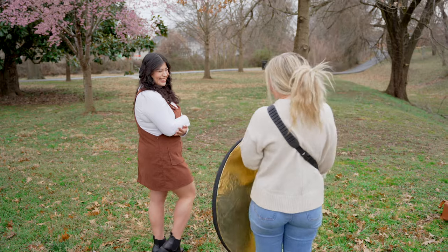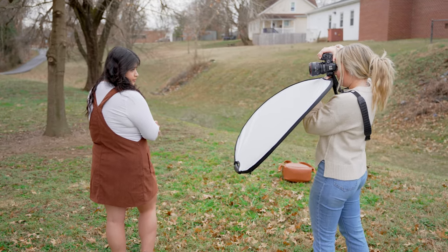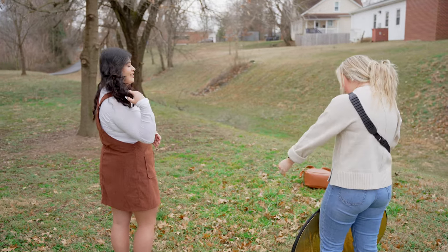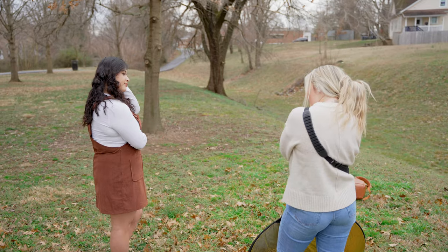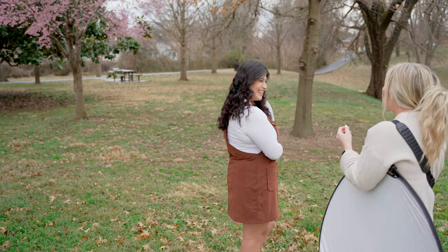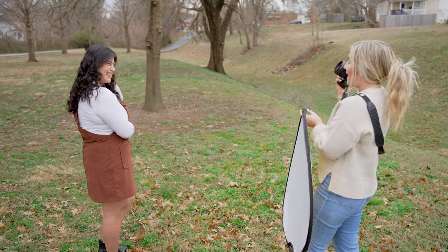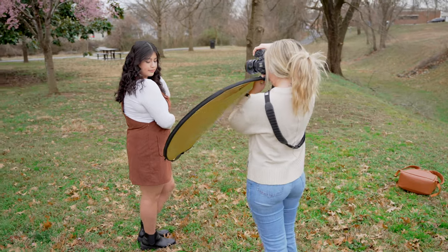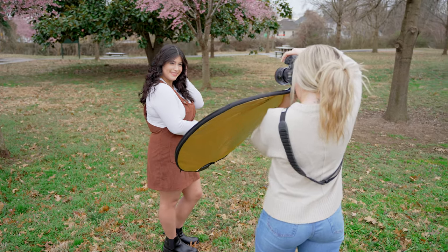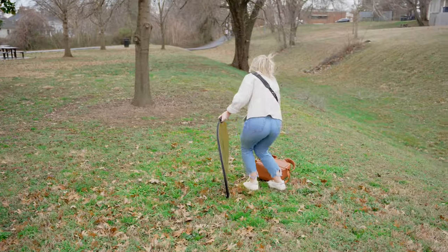I'm going to grab the reflector. I know when it gets really bright it's aggressive. Drop those eyes towards that shoulder — we'll do no smile for this one. Oh gorgeous — just adjusting one thing. Then pop those eyes right here towards me and tilt that head this way. And then laughing right here towards me. Let's leave that front hand wrapped around, but this one can come up in your hair. Tilt that head a little more towards me — your hair looks so good. Oh my gosh, it looks so curly!